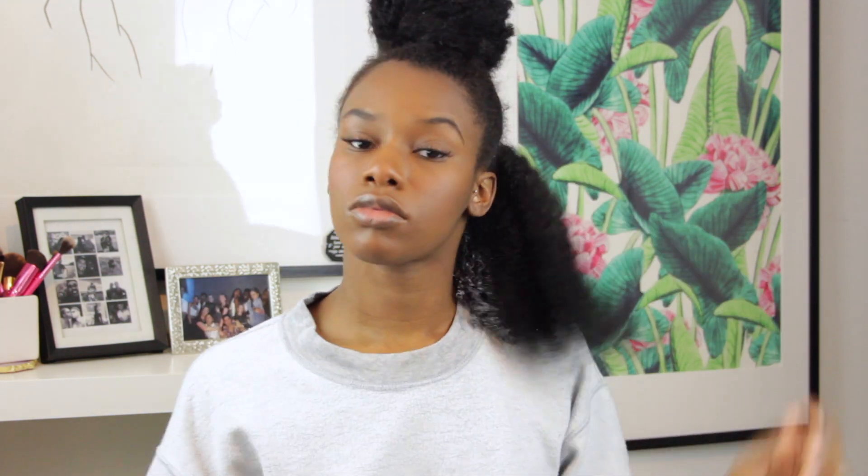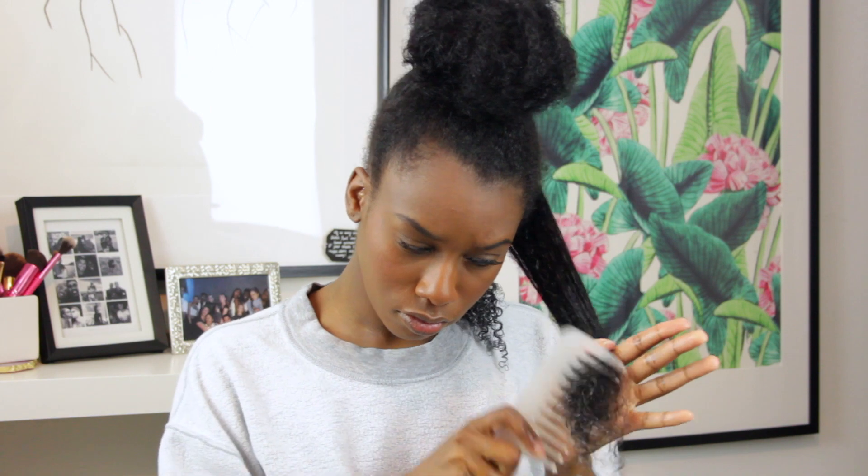I'm going to grab these two clip thingies — I don't know the correct name for them, but I'm using them for two things: one, to section my hair from mixing in with the finished section, and two, to help elongate my roots from shrinking as my hair starts to air dry. Now I'm going to repeat the same steps on this section.